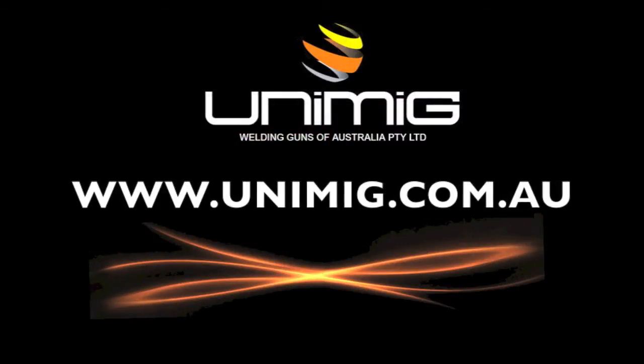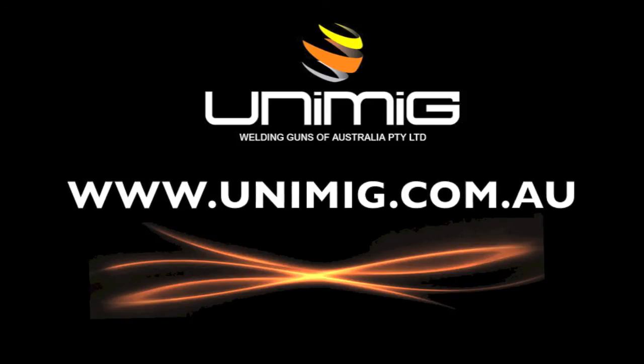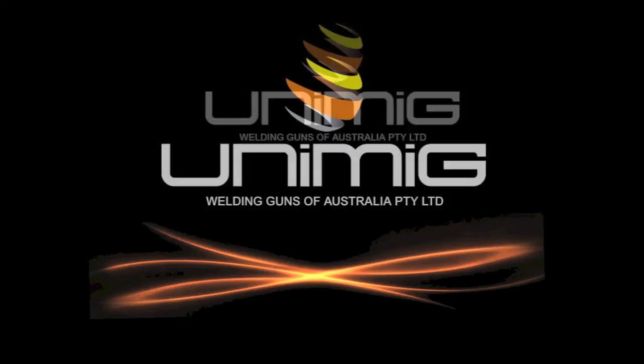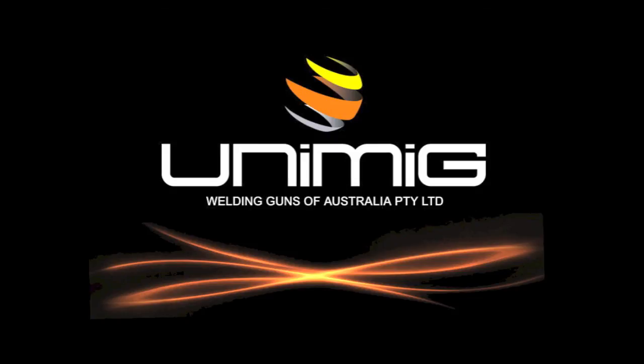To view our complete range of welding products, visit your nearest UNIMIG distributor or visit us on the web at www.unimig.com.au.